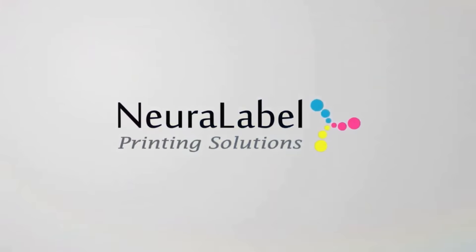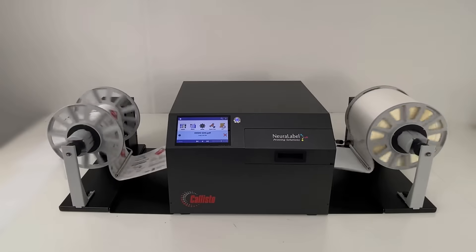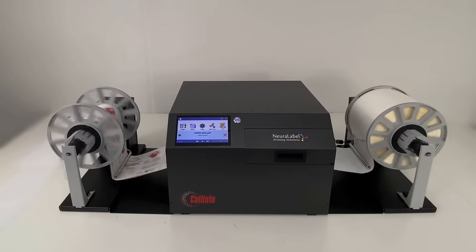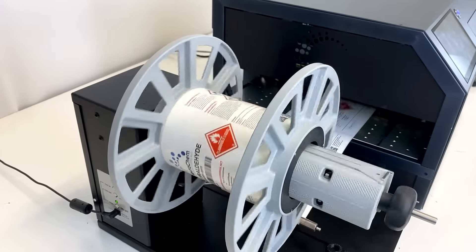Looking for an in-house solution to print your GHS labels? The Neuralabel Callisto is a versatile high-speed color label printer, offering a quick turnaround and maximum flexibility for short and mid-run labels.